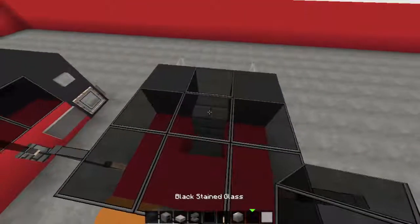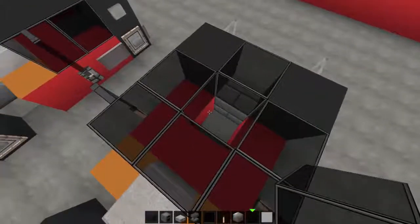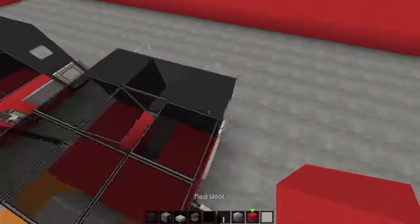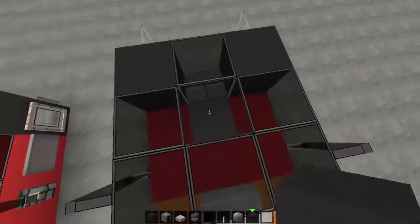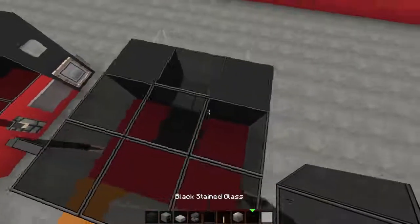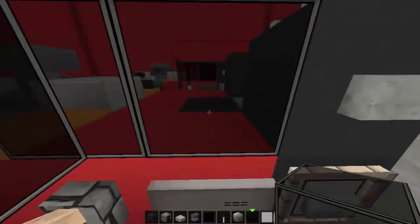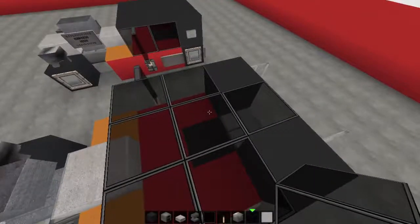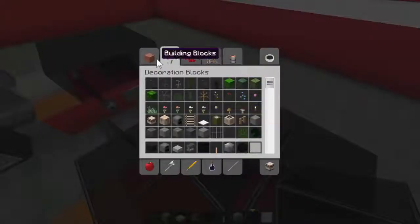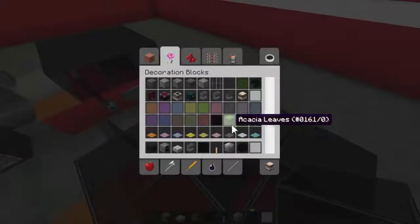From the top, you can fill it in — grab a black block, black wool, pop that in there and run it over the top. You're not really going to sit in it, so just grab your black carpet or dark gray carpet.